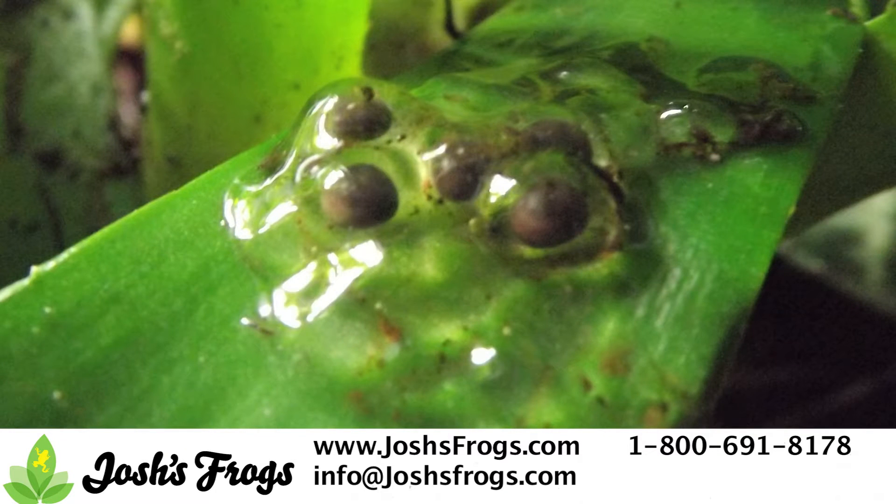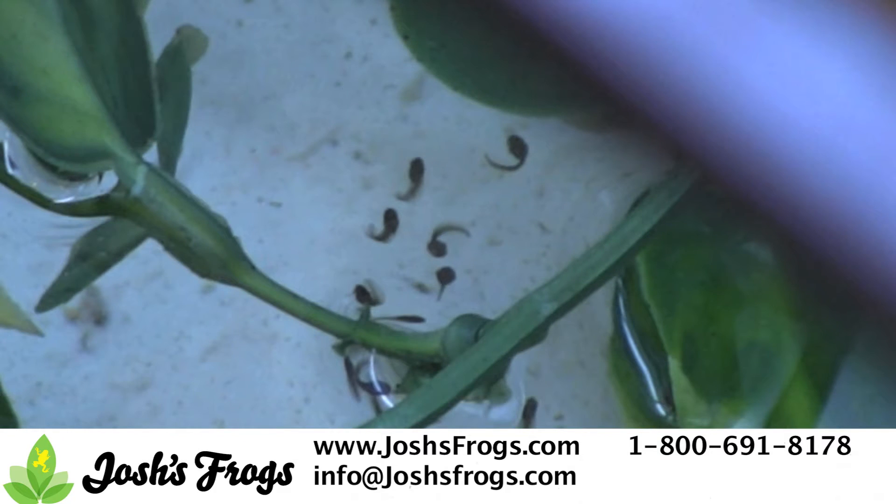Over a 10 to 14 day period, the eggs will develop and hatch. At first, the tiny tadpoles will sit motionless on the bottom of the enclosure. During this period, which typically lasts one to three days, the tadpoles will not eat as they are still using up the last of their yolk reserves. Do not feed the tadpoles at this point.